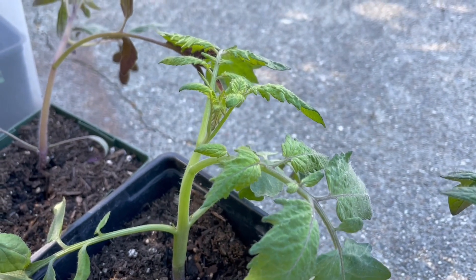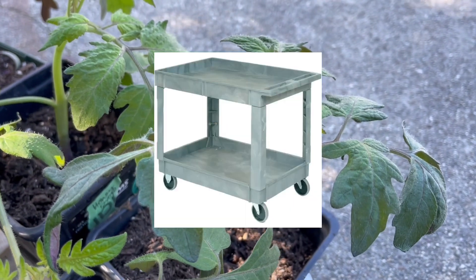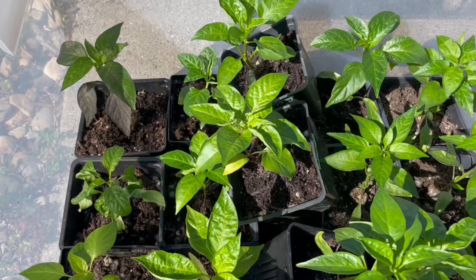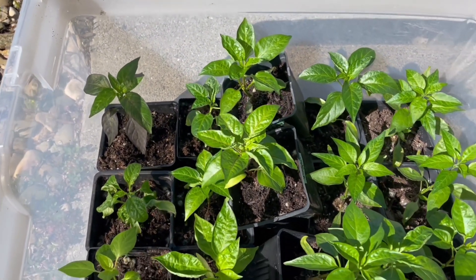It may seem tedious to keep moving plants outside and then back inside, so if you can get a rolling cart or something to make it easier, that can work really well. Even if it feels like a lot of work, it's worth it to make sure that your seedlings succeed.